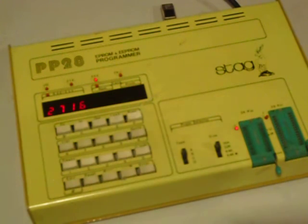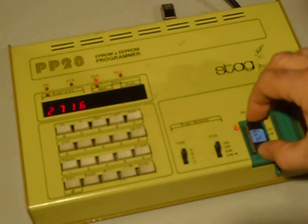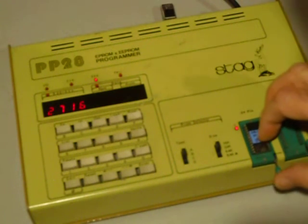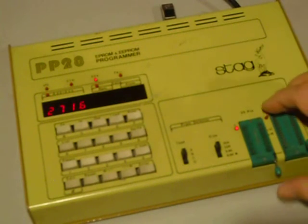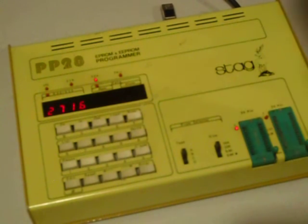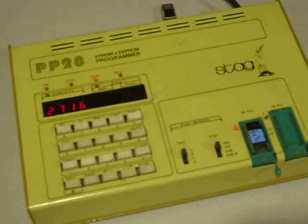This is U807 from the Heathkit SS9000, and I'm putting it into the 24-pin socket. I didn't put it in right — I had the socket closed already; no wonder it didn't go in right. You know, we just make mistakes all the time. The only thing you can do is adjust your attitude: you make a mistake, you just do it over again. Having patience and persistence are the two greatest skills you can have when working on electronics.